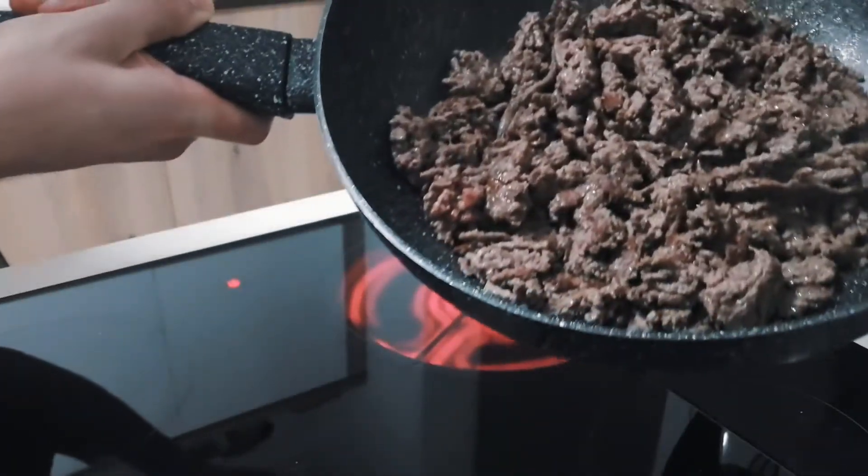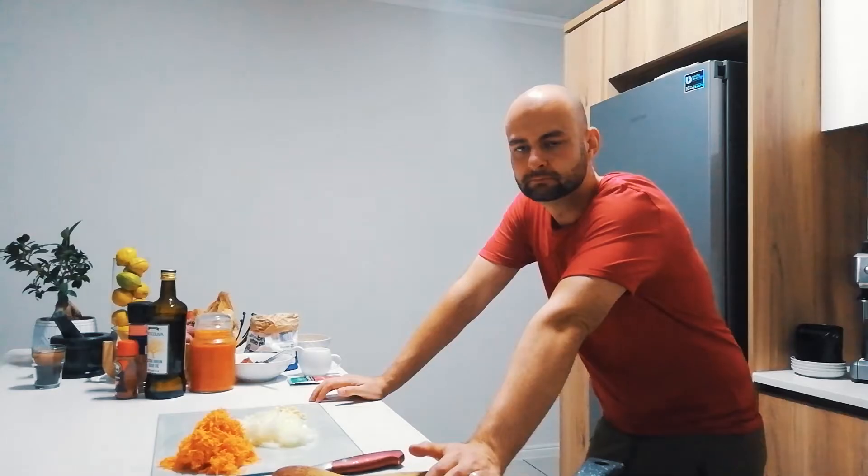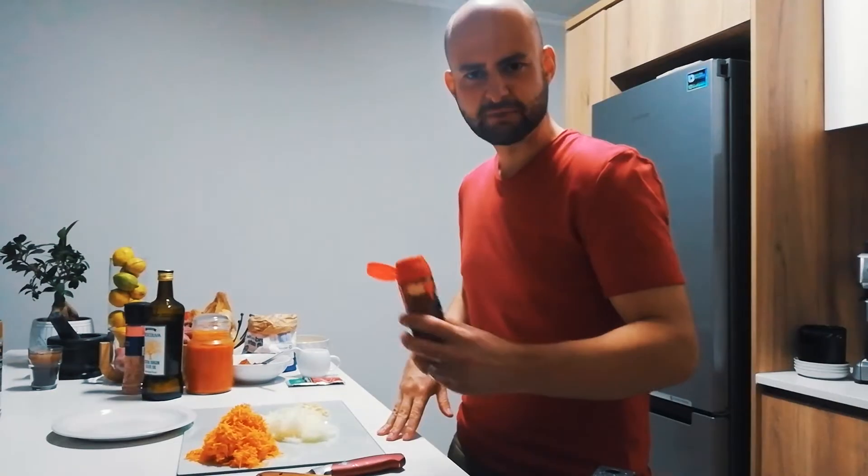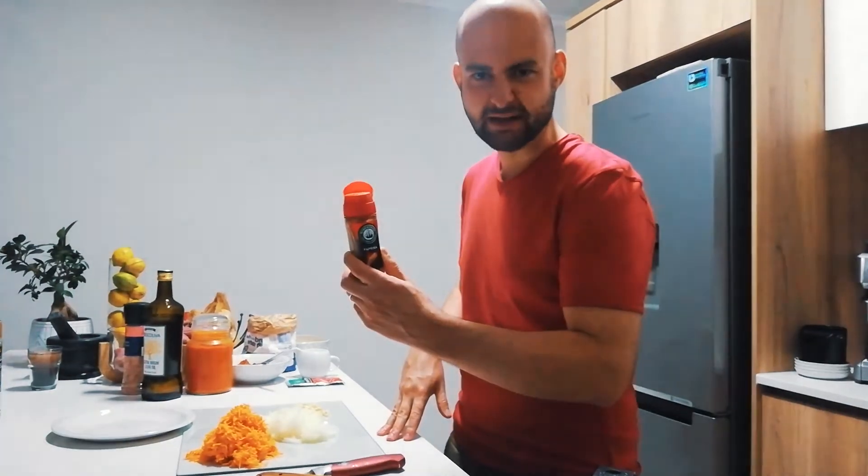This is the colour that you want to achieve. Just before removing from the heat, add a dash of paprika.